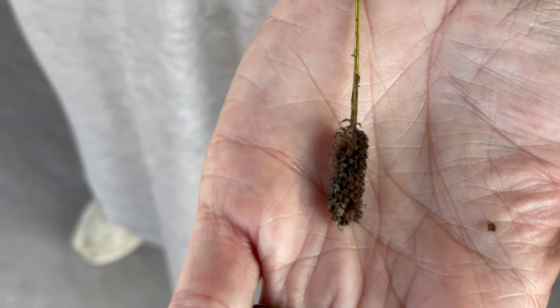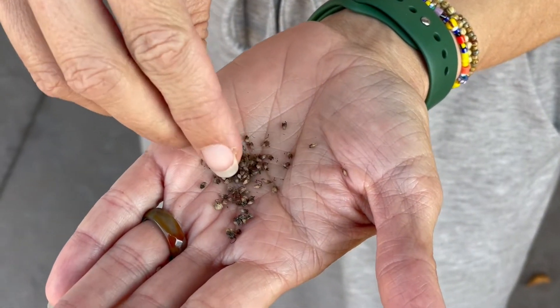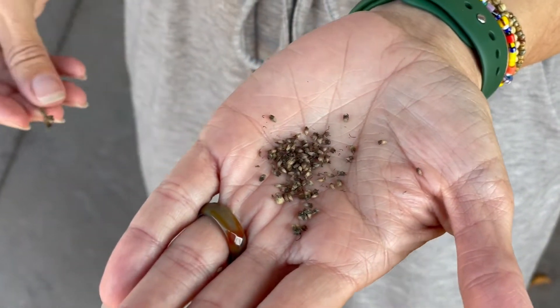We've got a white prairie clover seed sample here, and as you can tell, the seed is easy to remove from the stem. This shows you that the seed has reached its full maturity and is available for harvest.